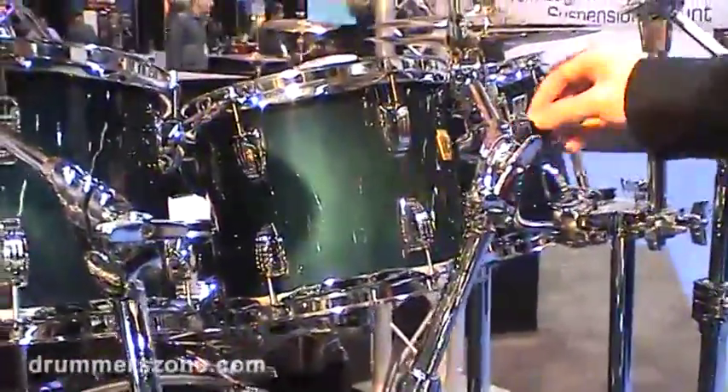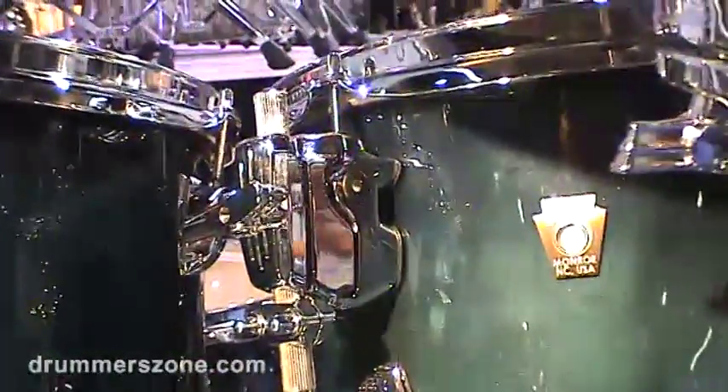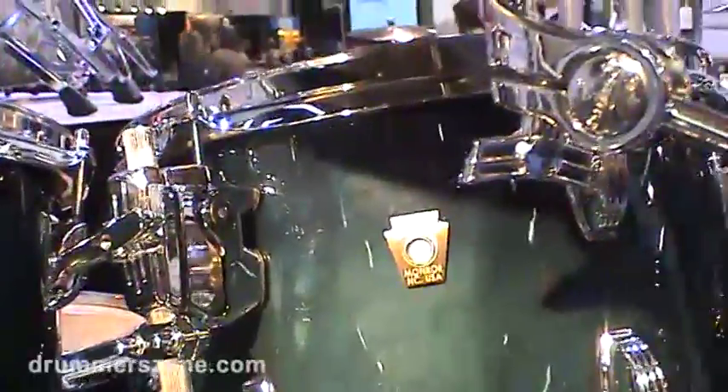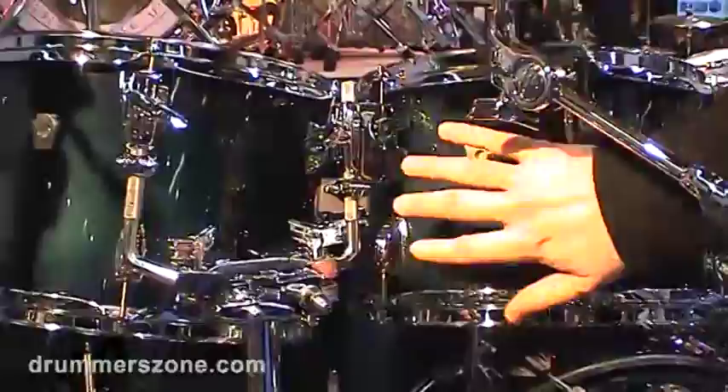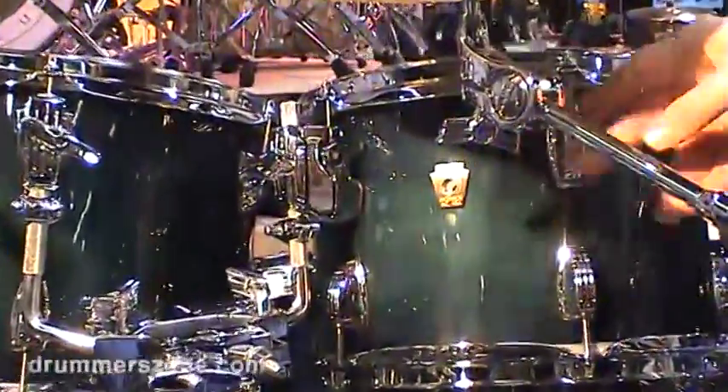It replaces a lug, and it has variable spacing, so it can take the place of a small lug like our keystone or a very large one like our large classic lug. It also reduces the number of holes you have to drill into the shell, but here we use it as a tom mount.